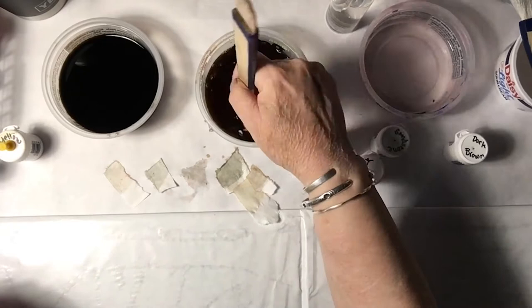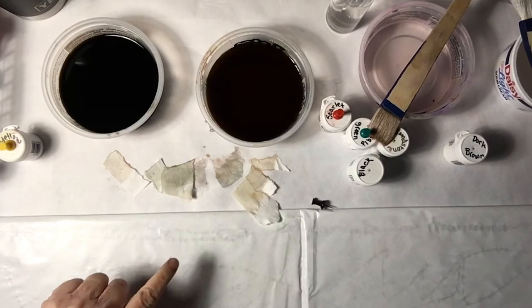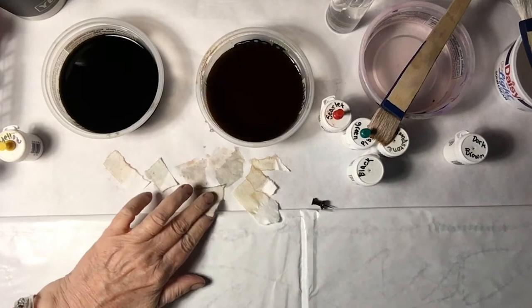More of the yellows pull into the outside. You can see some of the red is pulling out from the black — I don't know if I love that. Take a little bit of the green out.